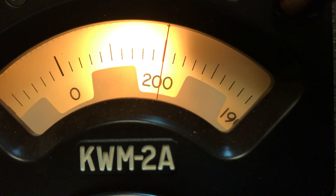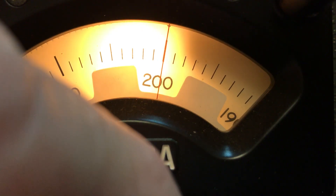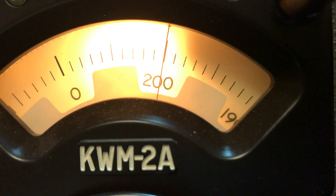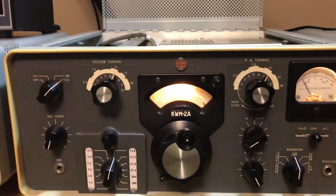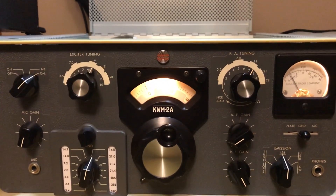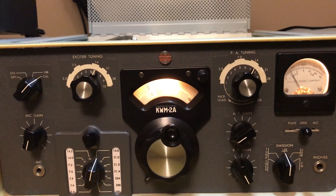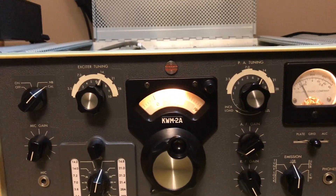As soon as we hear their tone go away we're going to calibrate and see where we are. There we are — zero beat. I've never done this before up until yesterday. We've used the rig before and never had any problems, but I just want to make sure that we're on frequency. The time standard broadcast from Colorado on 15 megahertz can be used to make sure your rig is on frequency.